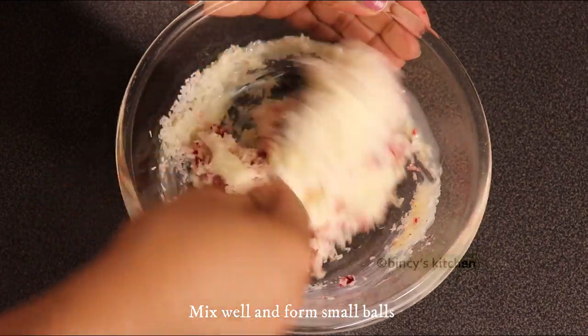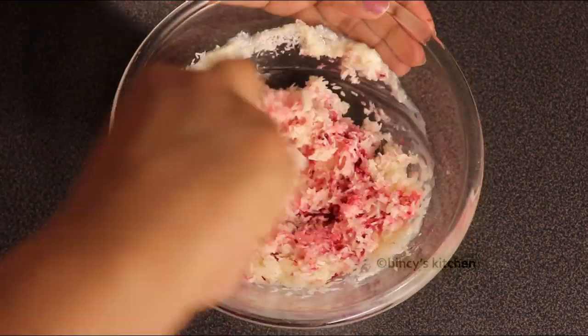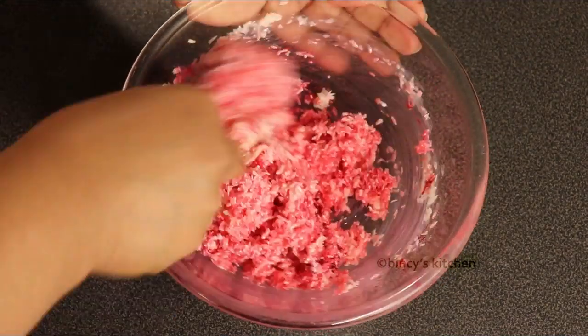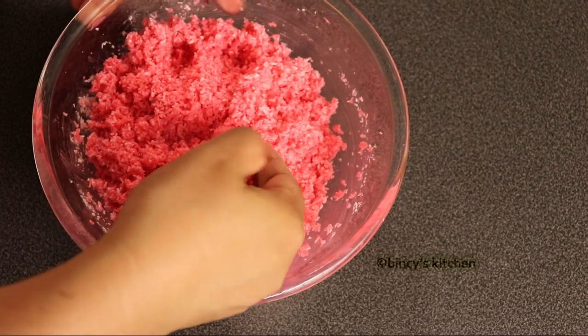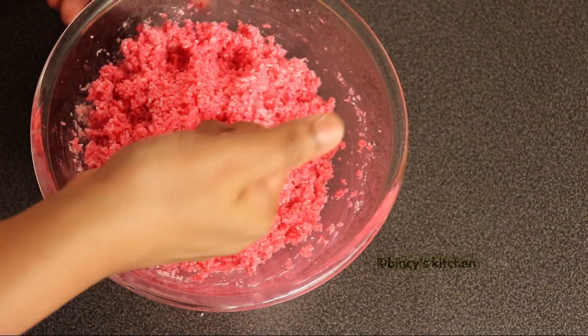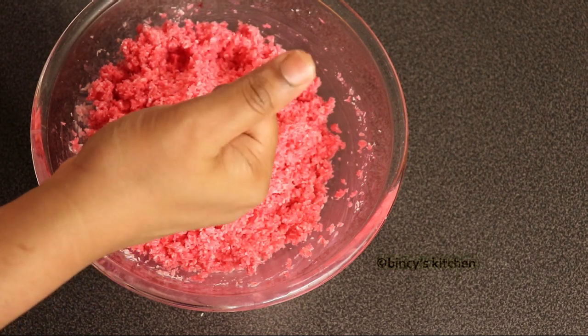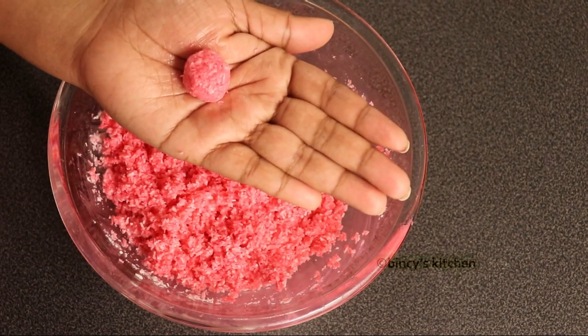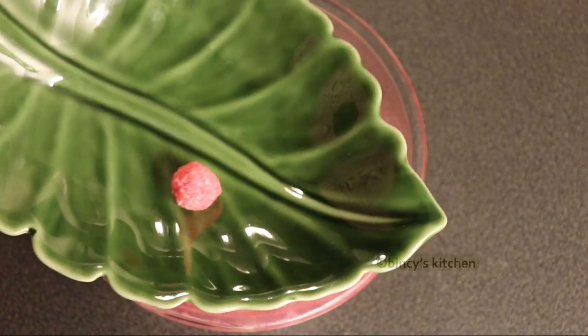We are going to mix the color while making it. I will mix it in with the color for a long time, then mix it to a good shape. Now you will be ready for the mix. You want to get the right consistency.